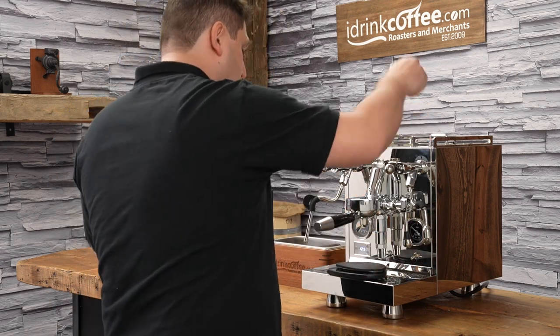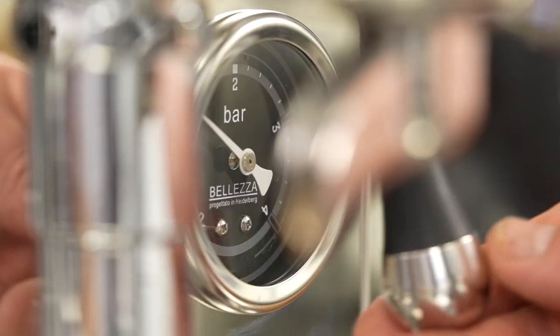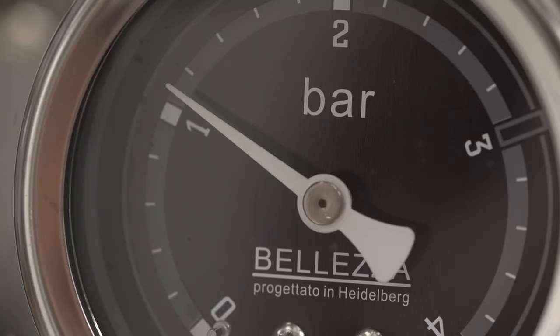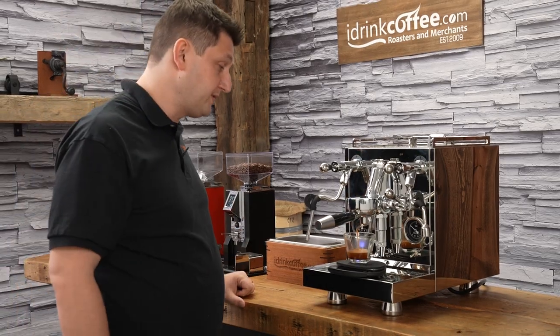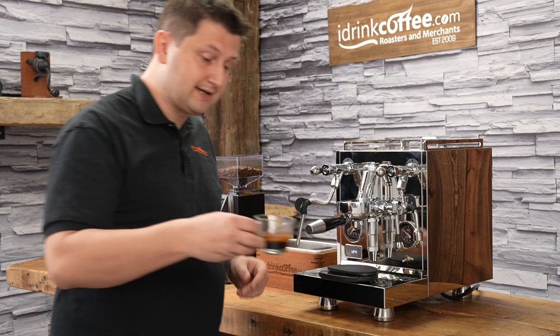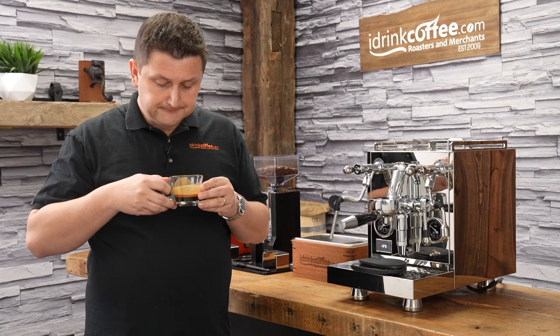I'm going to use my scale one more time — I'll tare with my cup and begin my extraction. Now this machine has pre-infusion, so it's pausing for five seconds. This is the Bellezza Inizio, which is an incredible espresso machine that pairs very well with the XL. It's extracting my coffee — I'm aiming for about a 2-to-1 ratio, so I've got 18 grams in and I'm going to stop it at about 36 grams. I went a little bit over — 37.8 — but the shot is looking fantastic. I'm going to give it a try. Mmm, it's quite lovely as well.